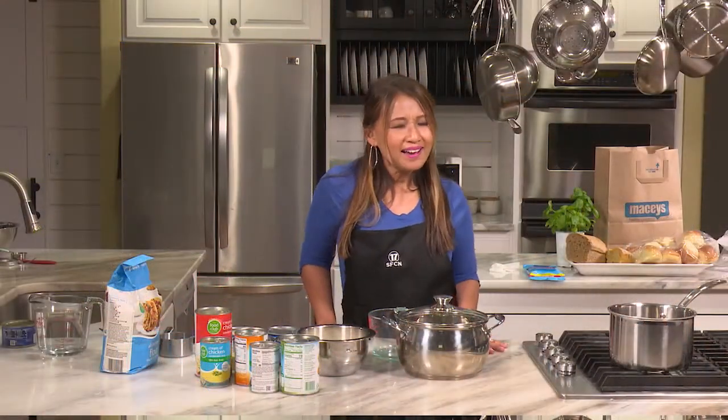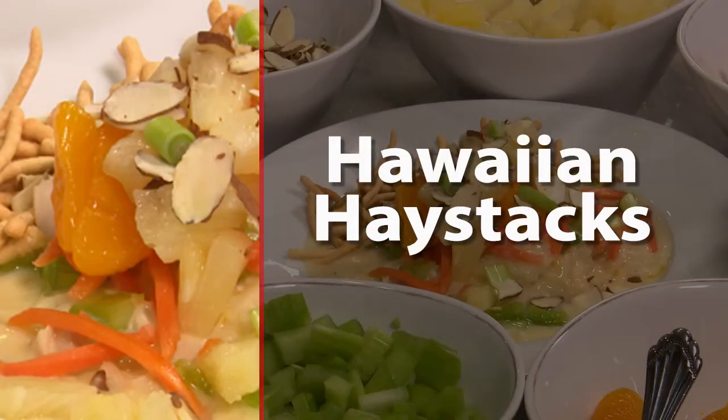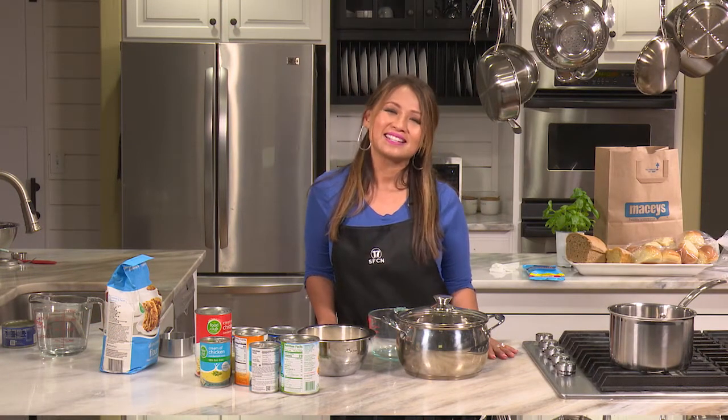So are Hawaiian haystacks Hawaiian? I really don't know. But no matter what it is, Jane's version is going to be so delicious. Join me today on Cooking Made Easy with June to learn how to make this super easy meal. That's coming up next on Spanish Fork 17, and my show is brought to you by Macy's, the happiest shopping store in Spanish Fork.